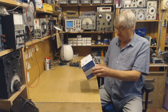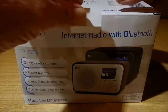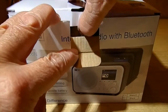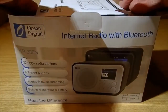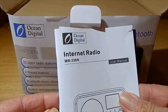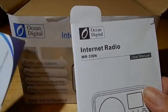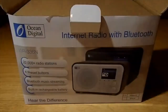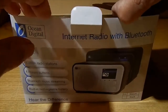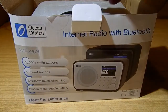Right, let's have a look at the radio. It's nicely packed, as with all Ocean Digital equipment. There's an instruction book — these are always quite comprehensive, and this one appears to be as well, which is nice. It's nice to have an instruction book that you can understand.